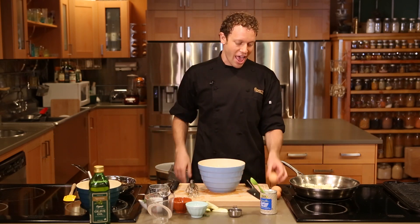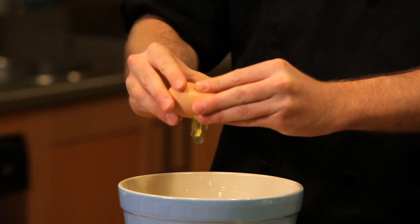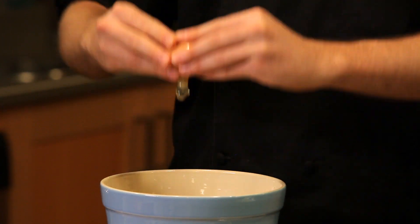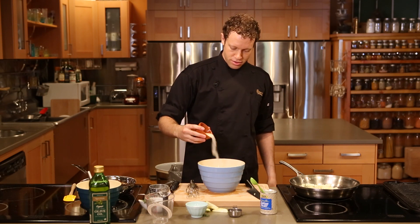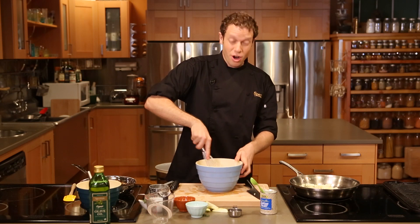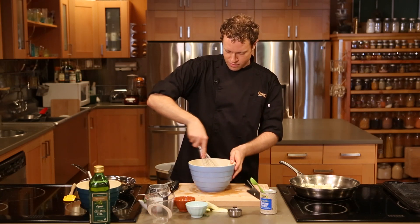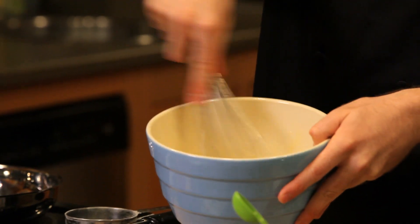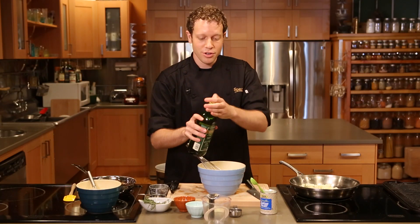We're making cake and you can't make cake without eggs. I've got three eggs here. To those three eggs I'm gonna add about three tablespoons of sugar and give it a little whisk. We want these eggs to start getting frothy. Once it's getting some nice light color and some bubbles, measure out one cup of Spectrum's Organic Extra Virgin Olive Oil.